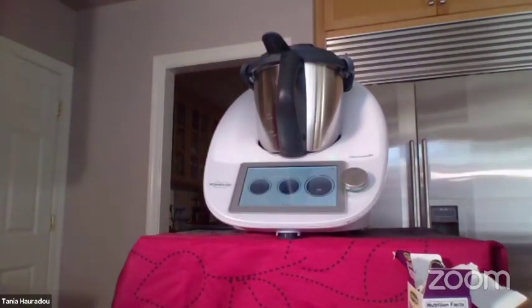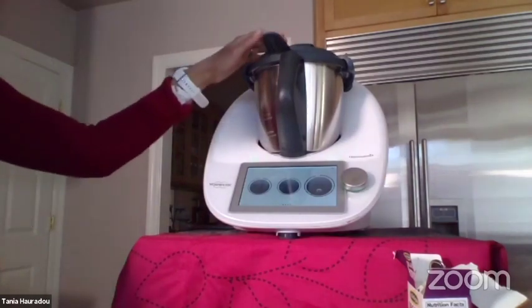You can make any kind of flours also with that function.